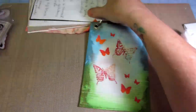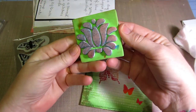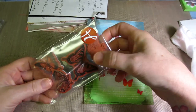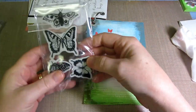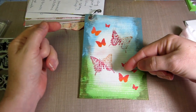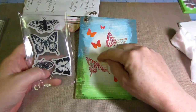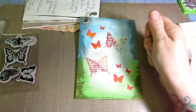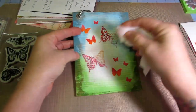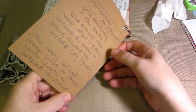You just rub the Gelatos on there and that's basically what you get. Then we stamped with the Gelatos too. I took a butterfly stamp — she did a butterfly on her sample because it looks like sky and grass — and two-toned it by rubbing red and orange Gelato on it, spritzed it to activate the pigment, then stamped it down. I also put Gelatos on white cardstock and punched out little shapes.